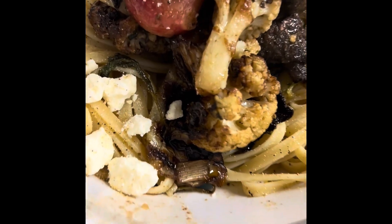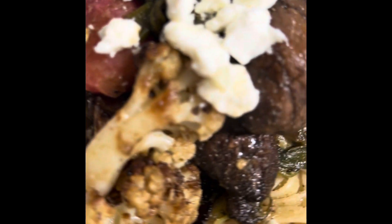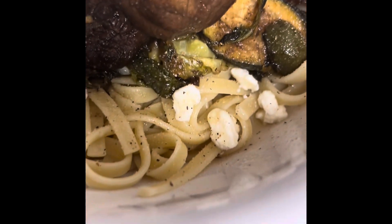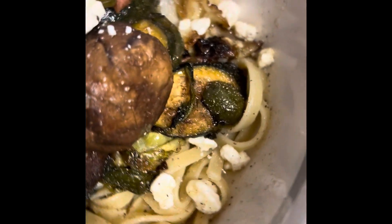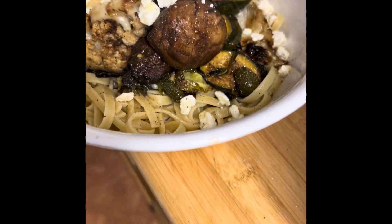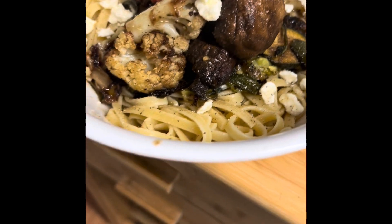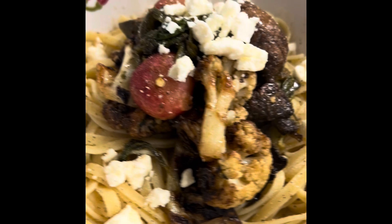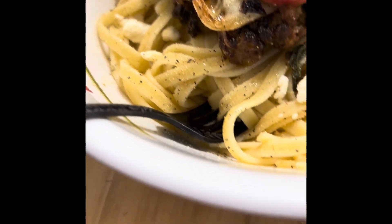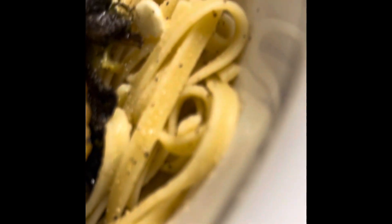And voilà — we have roasted veggies over fettuccine with some crumbled feta cheese. So it's not vegan, but it still is amazing. I added balsamic vinegar in the last roast. These noodles are al dente and just soaking up that flavor. A little bit of black pepper dusted around the edges, and a little bit of avocado oil.